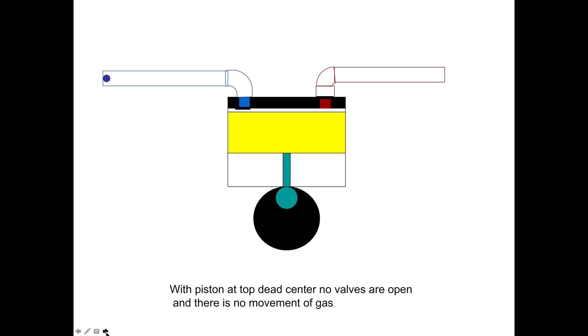When the piston is at top dead center — you can see right here — the piston is as far up as it'll go. That's top dead center. There is no movement of gas; the valves are closed.